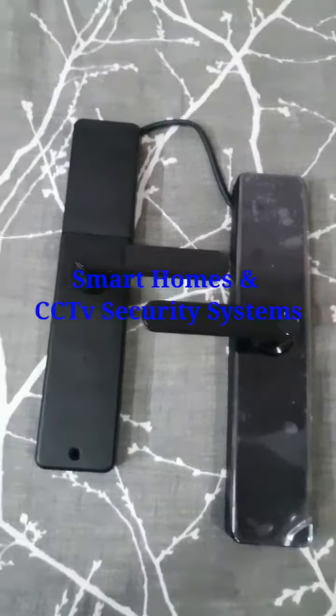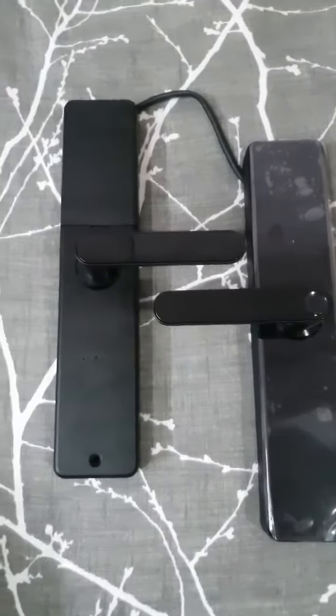This is our Smart Wi-Fi Door Lock. Let me explain its features.